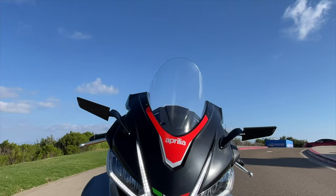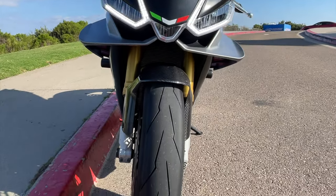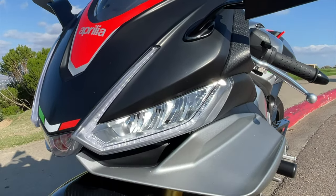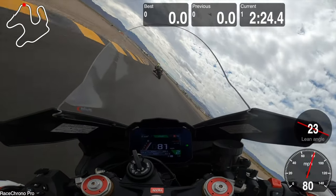I've been holding out for an entire year to review my RSV4 because I wanted to get to know it inside and out before I told you exactly what I thought of the bike. Normally I would get a bike and review it right away, but with this bike, because it's so special, I wanted to give it some time. After a full year's worth of riding on the track as well as on the road, I think now it's time to do the full review.